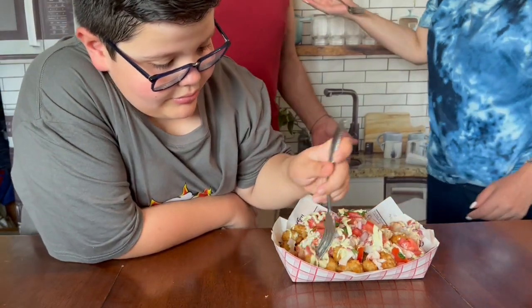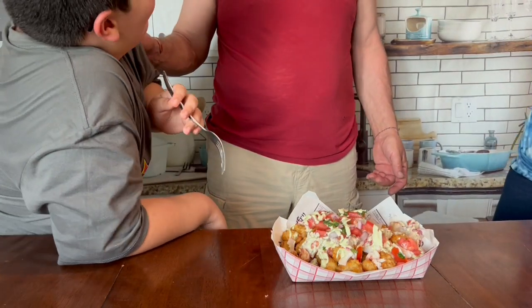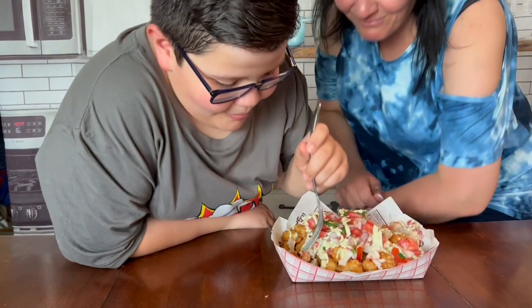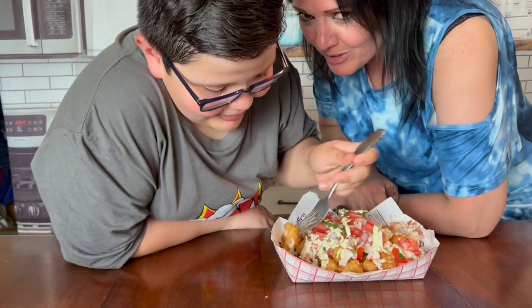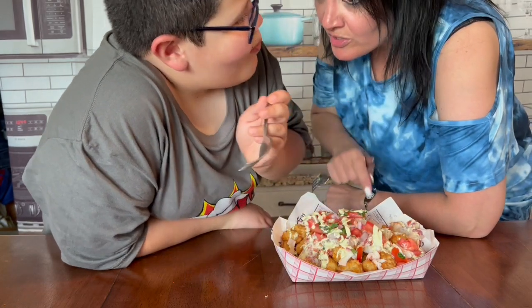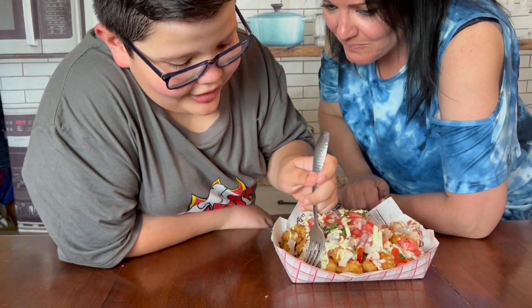Hey, you're eating without me? Say hi to the camera, Daddy. Hi! Momager went back behind the camera to keep on recording. I'm going to tell you this is very good — you need to try it. Thank you for watching my video. Don't forget to subscribe and hit the notification bell so you never miss another video. Bye!